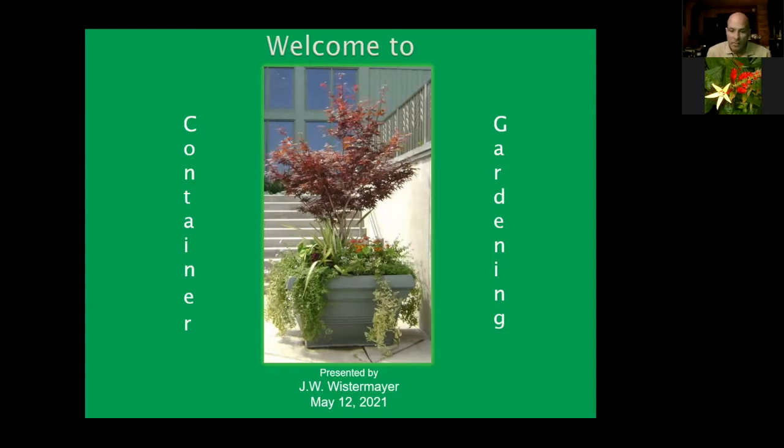Thank you, Christine, and hello everybody. This is basically a Container Gardening 101 — it's the basics, just to give you an idea of specific things about container gardening. If you have any ideas for how we can give you another class that goes into specifics about anything presented in this, please let me know or fill that out on your evaluation form.